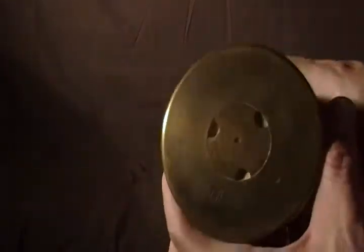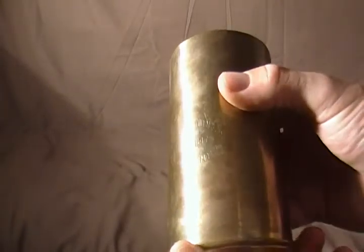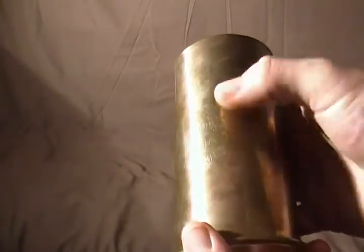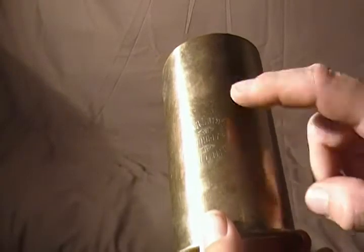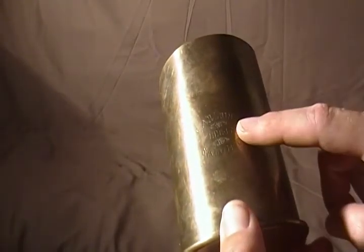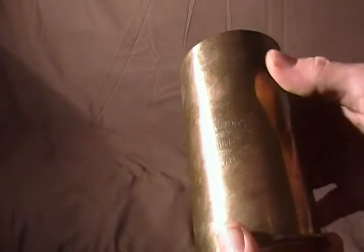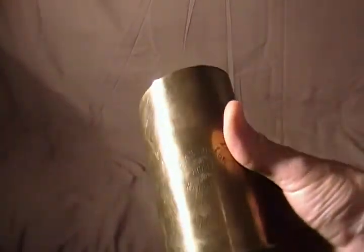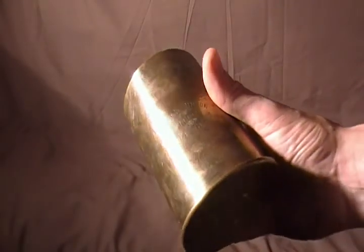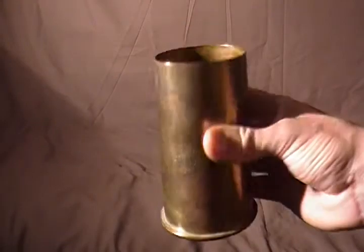So I would suspect this is obviously a German shell, picked up by a British soldier. Robinson is a pretty common British name, and the soldier just took it as a memento and inscribed their name and year of service in that particular theater. So this is a piece of World War One trench art made from a German artillery shell.